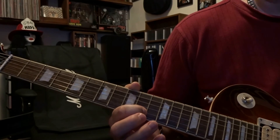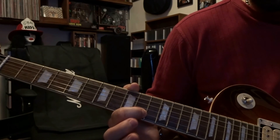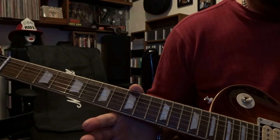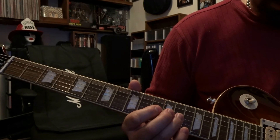Then you're going to do that again. And then you're just going to pick the 2nd string fretted on the 10th fret, and then the open 1st string. So that part is just going to sound like — boom.